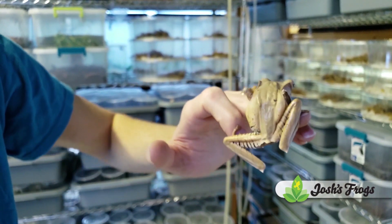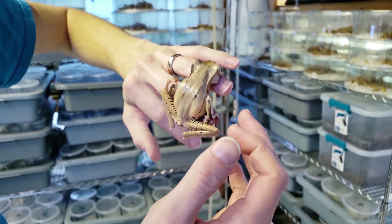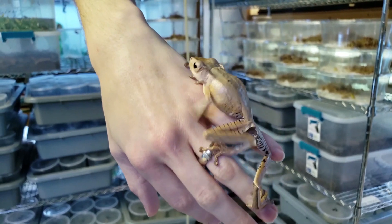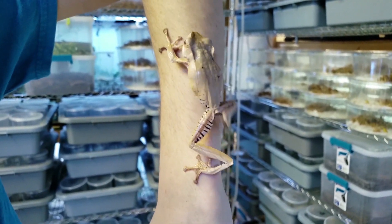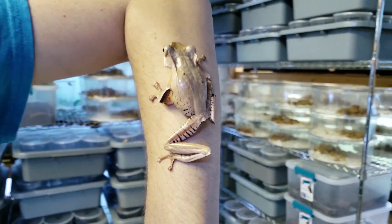They have a very fun wood grain pattern on their backs, and their legs have a really nice kind of tiger striping. This guy's almost full grown. Females will get about half an inch longer than this.